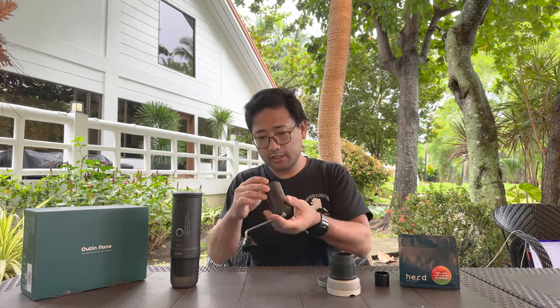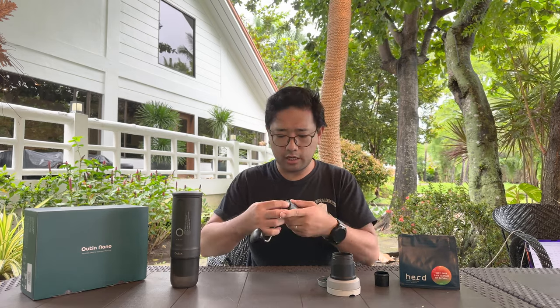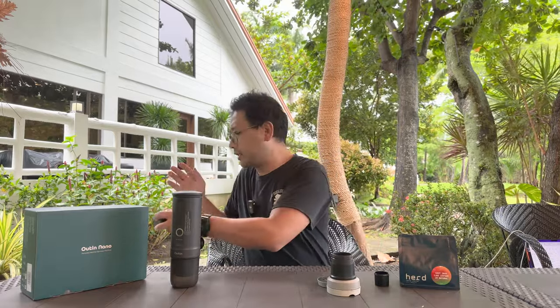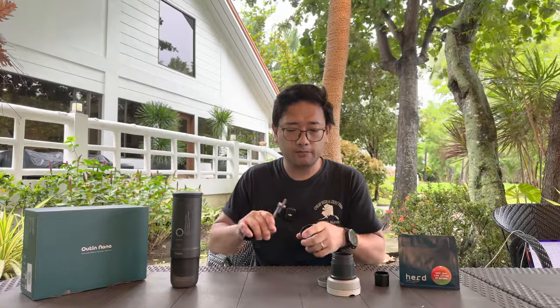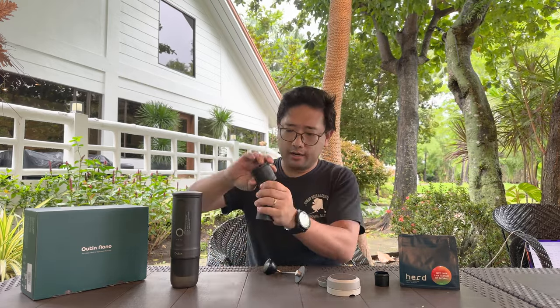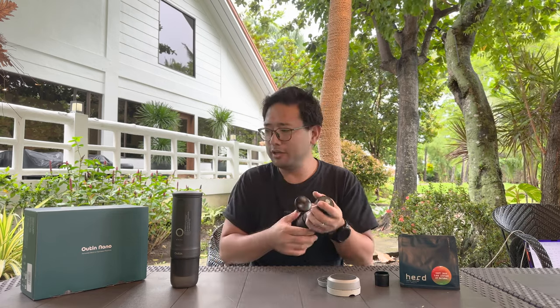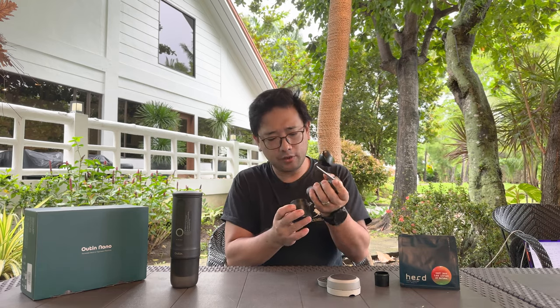The grinder we're using today is the King Grinder P2. From zero we count 7.2 backwards — that is seven numbered settings on the King Grinder P2. It's a bit windy today because supposedly there is a low pressure area. We're grinding a bit fine for this. Every YouTube video I've seen says it makes 20 bars of pressure — I don't know if that is true. There is no official claim on the packaging or in the manual of the amount of pressure that it can produce.